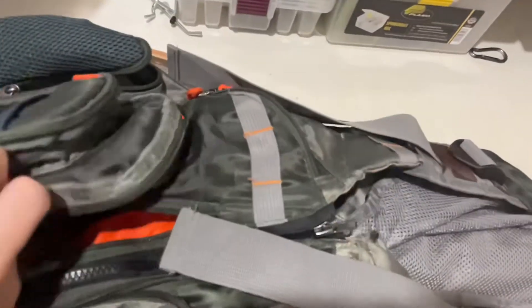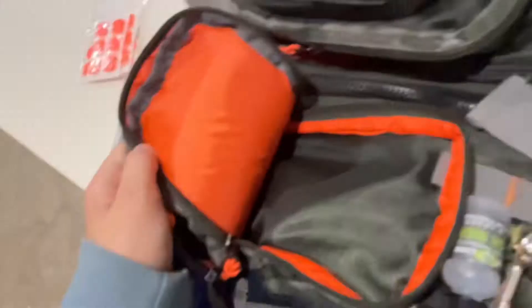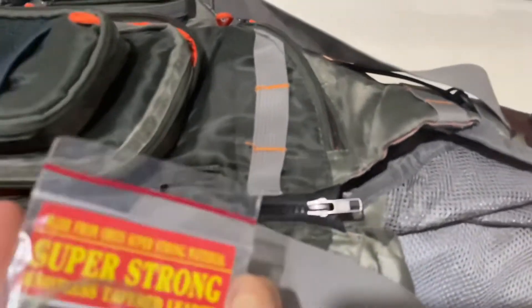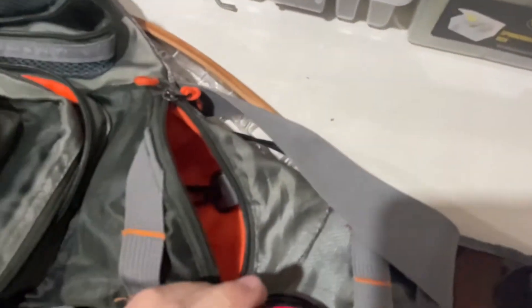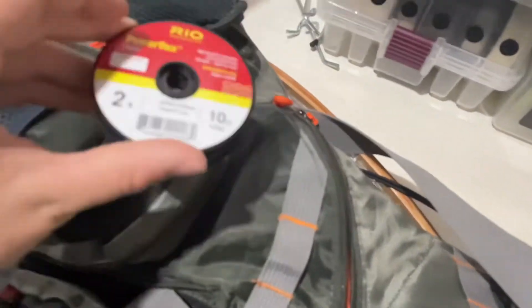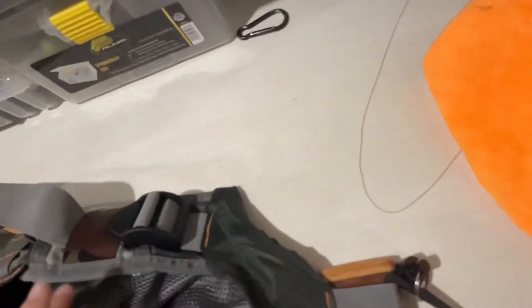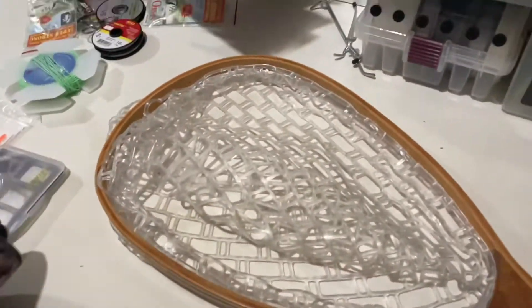Here we've got our scissors — necessary, definitely. Here we've got line, more leader — I don't know why I've got a lot of leader — and then more tippet. So a lot of line, a lot of tippet. I think that might be it for the pockets. There are a bunch of like back pockets — that's for like a rain poncho or something, that'll be good. Next up we're going to look at my net.